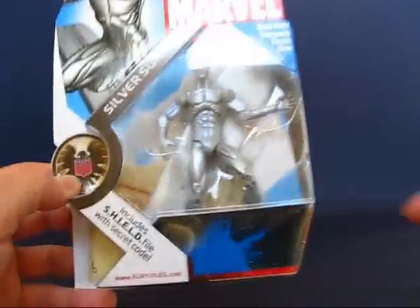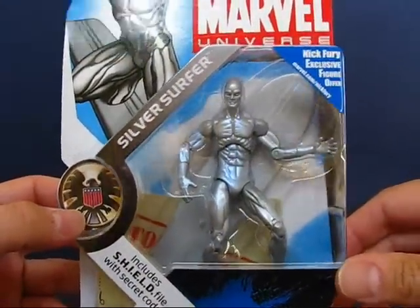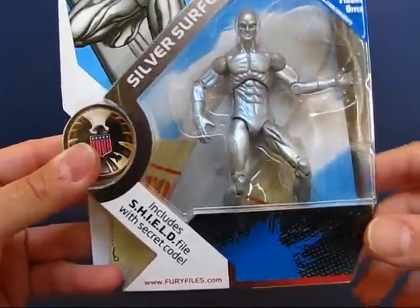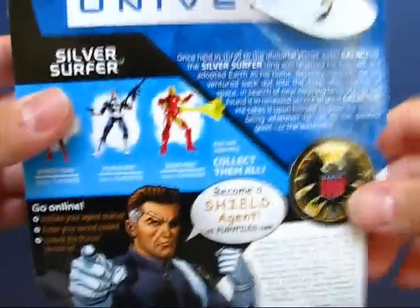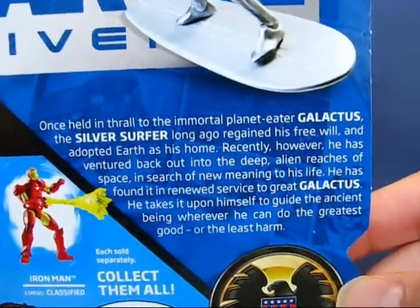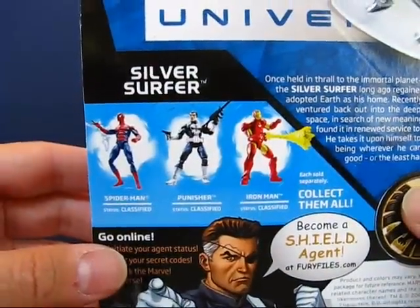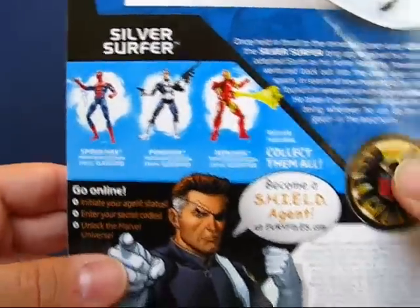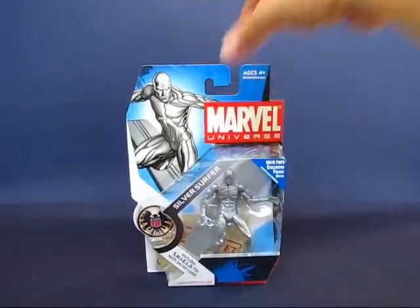You can see Silver Surfer here. He's got a sort of a semi-glossy finish to his body, and he's got his surfboard in the background, and also the fury files as well. Looking at the back of the package, you can take a look at Silver Surfer's description there. Also other figures from the line — you have Spider-Man, Punisher, and Iron Man. So let's go ahead and open this guy up and we'll be right back.